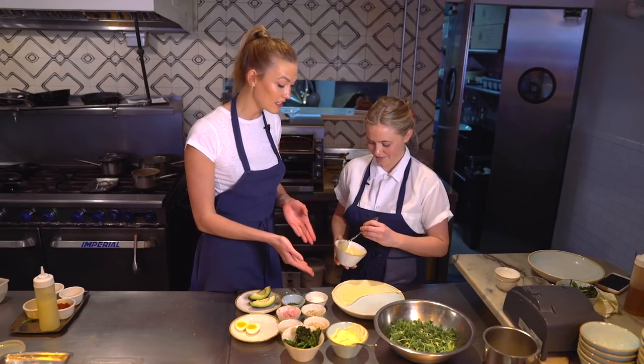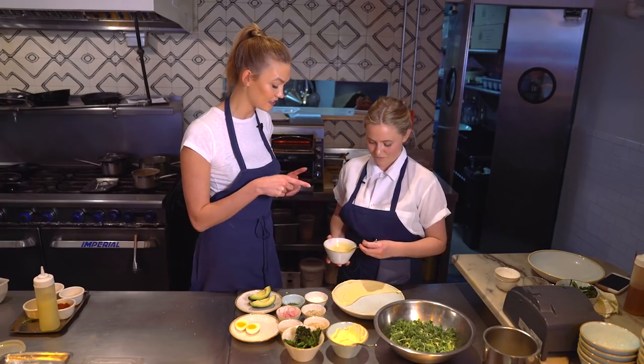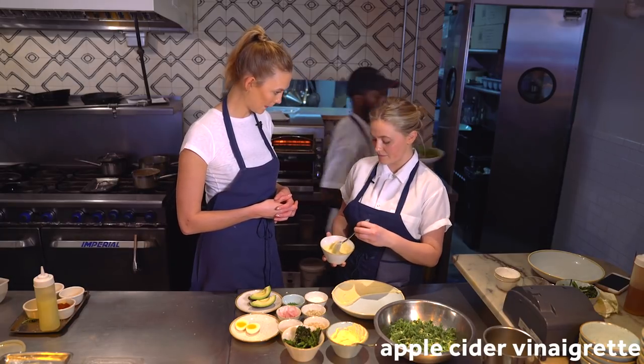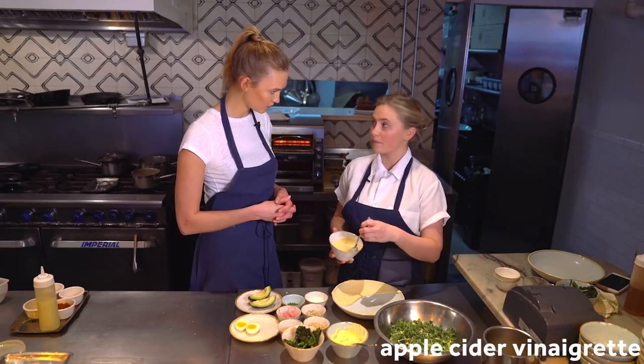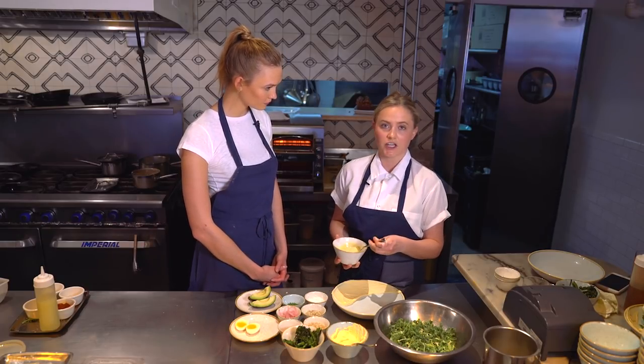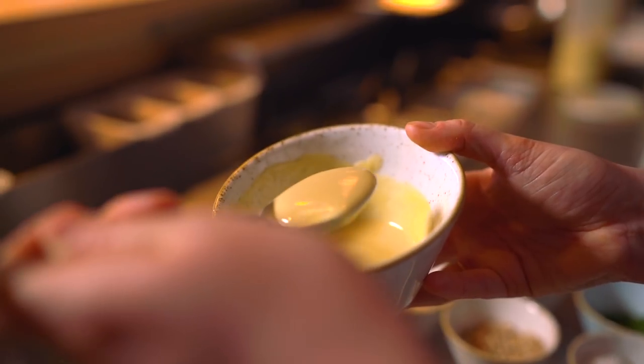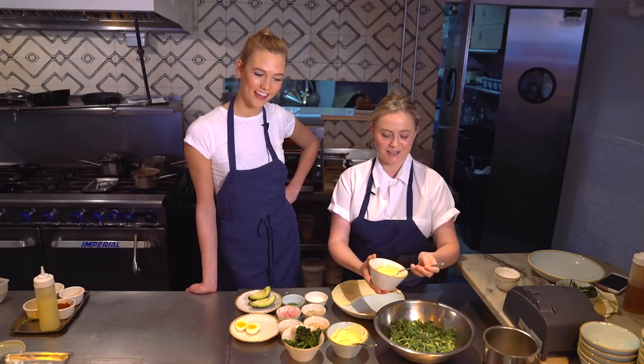We have our beautiful house-made hummus, and then this dressing, which is also house-made — an apple cider vinaigrette. It's based on apple cider vinegar, which is very good for digestion, along with Dijon mustard and olive oil. Now we're going to dress the kale and the brussels sprouts.